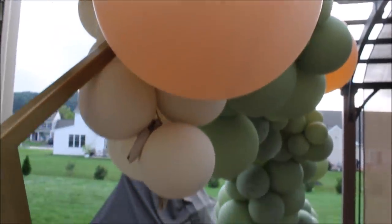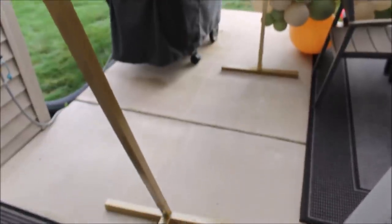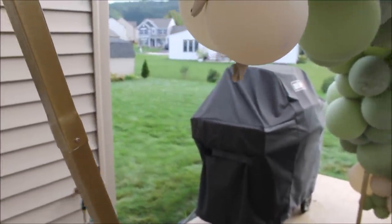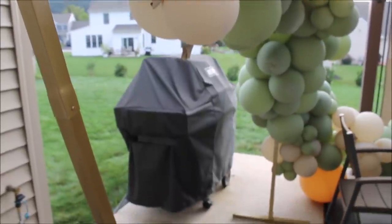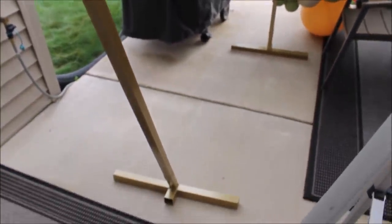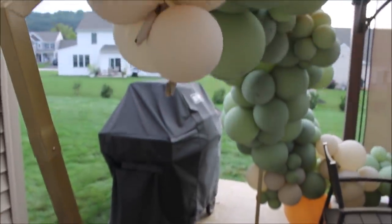I transported my balloon garland and frame to my patio because it fell — it's finally on solid ground. The spot where I placed my frame was not straight, so I'm not surprised the whole thing fell. If you're planning to put anything on grass, put some weights on your bases for sure, because I didn't and look what happened.